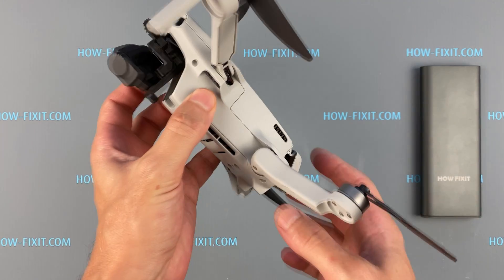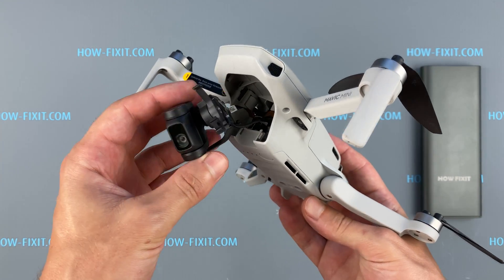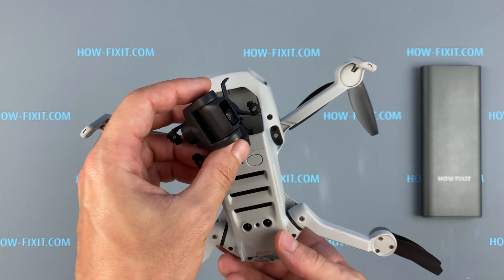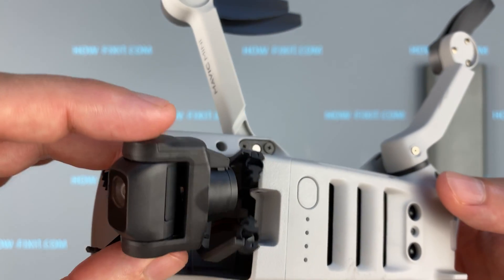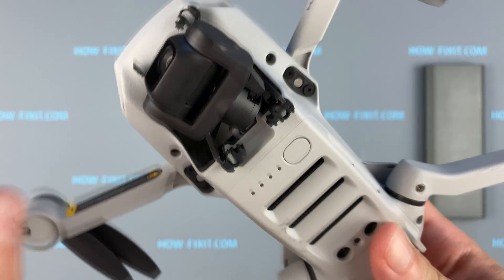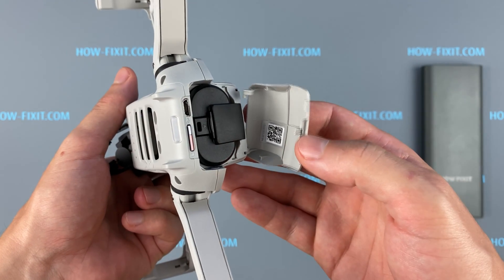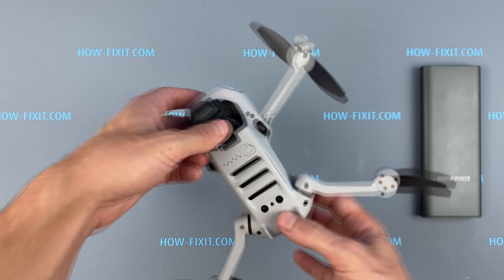Hi everyone, welcome to HowFixit. Today I'm going to show you how to repair a gimbal camera after a Mavic Mini drone crashes. In my case, the drone crashed after hitting a wall and the camera fell out with the stabilization suspension, and also one hinge of the battery cover fell out.